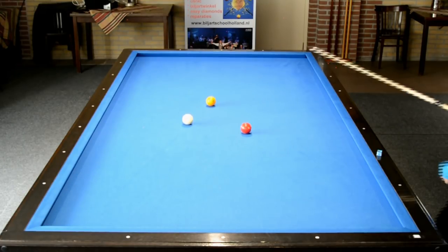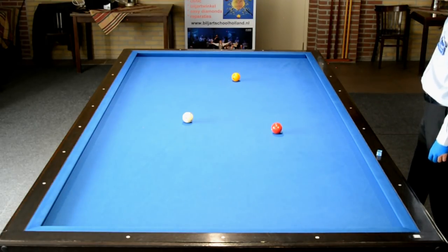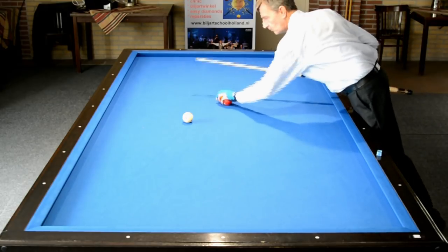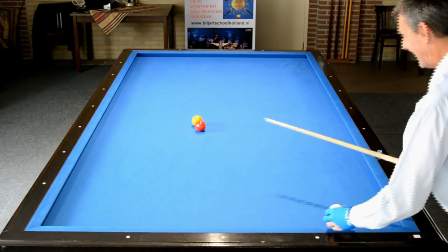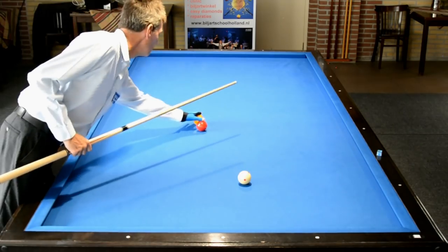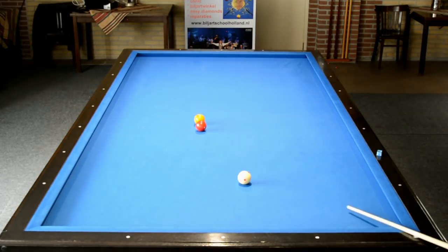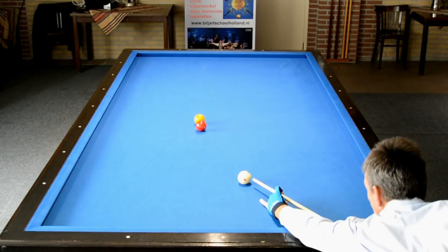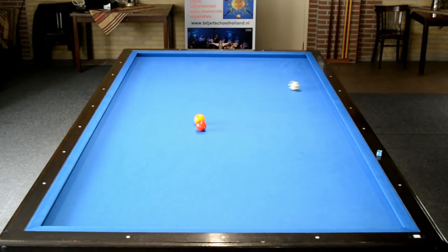Ook het vijfbandsysteem is te leren van de bal af. Maar ik leer het eerst even van losband, om u de getallen goed te kunnen vertellen. De aankomst is weer 33. Je telt er vijf bij, wordt 38. Je gaat naar het vijftigpunt en je zoekt door de twaalf een punt in de zaal. Je vertrekt vanaf de korte band, je keu glijdt duidelijk over de korte band, dus je speelt er met een lange afstoot. En ook hier is het punt er een feit.